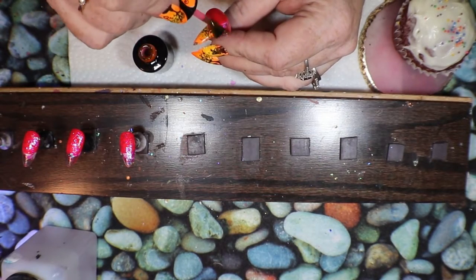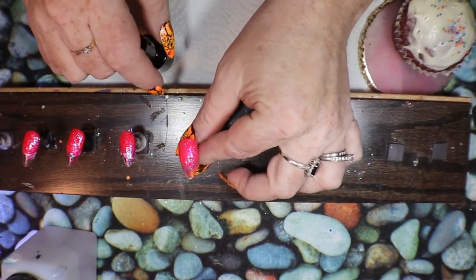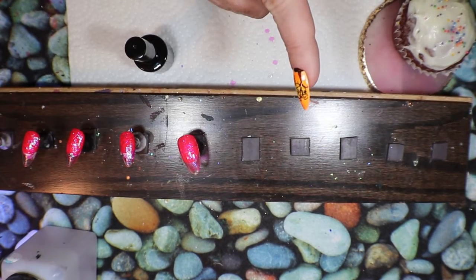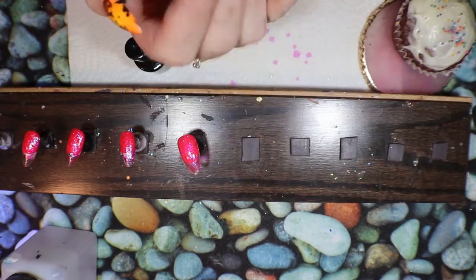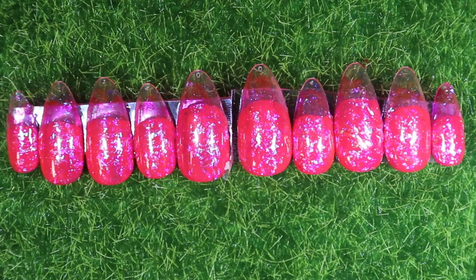After this I'm going to take them out, topcoat them, and then give you some reveal shots. Here are the finished nails — they turned out really, really well. They are really pink, really sparkly, and they have that nice clear edge, but even the edge has got that nice inky texture in there. It's really cool! I'll take some shots and see you next time — bye-bye!